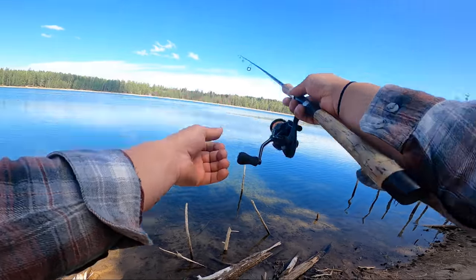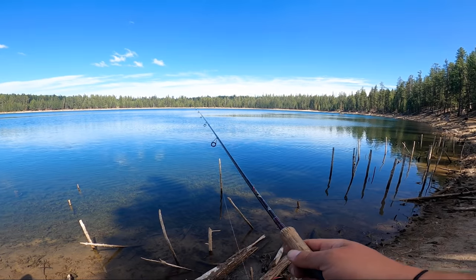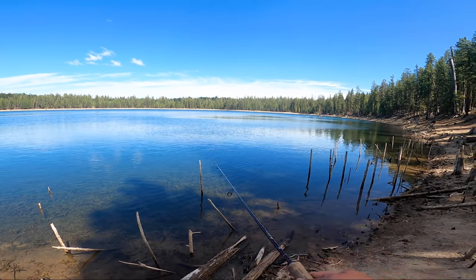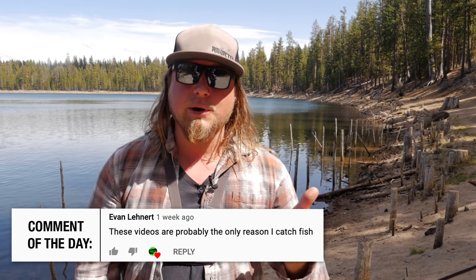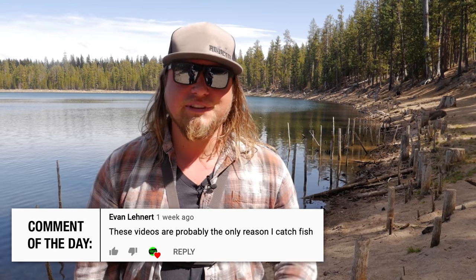Well everybody, there you have it — three awesome methods and great ways to get out there and have fun catching trout. It's great for kids, great for adults, and great for anybody who wants to enjoy the great outdoors. We hope you enjoyed this video. If you want to see more trout content and videos like this one, click the link to the next video, hit subscribe, turn your notifications on, give us a thumbs up, and comment below with your thoughts or any questions. Thank you so much for tuning in — stay fishy and we'll see you out there.